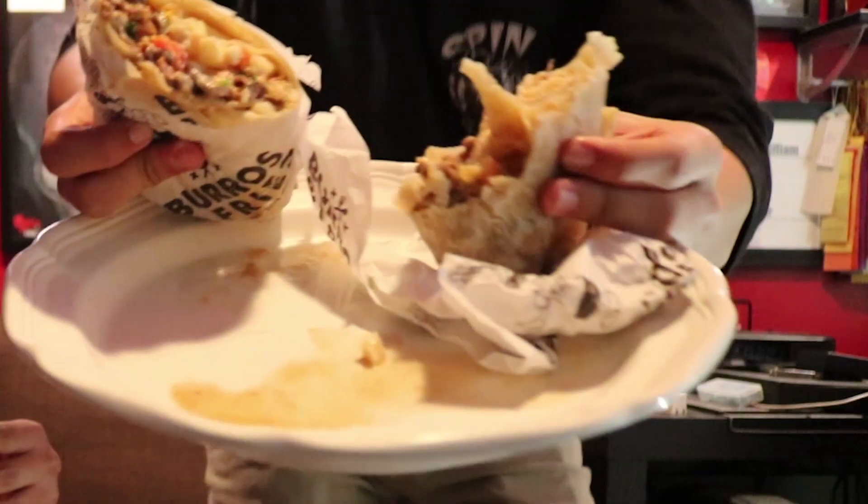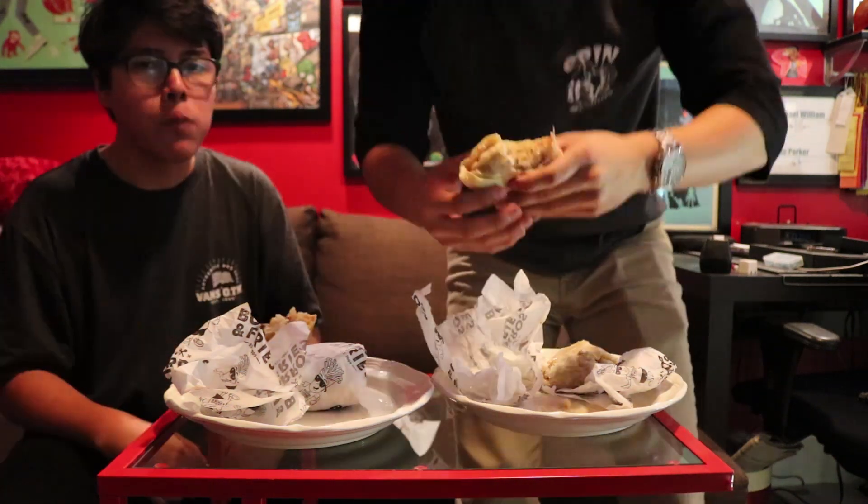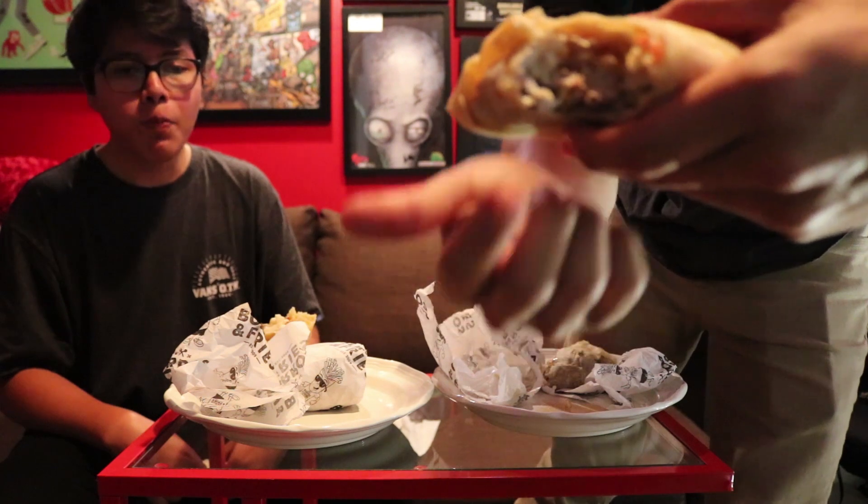I gotta be honest with you. The meat, luckily, is really juicy — you can see all the meat juice on the plate right there. But I'm not getting really any sour cream at all, which worries me. I think one half is just full of sour cream. I'm going to take a bite out of the end to test that. Nothing but sour cream right there — it's all sour cream on that end.